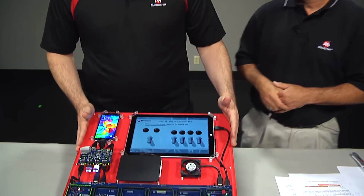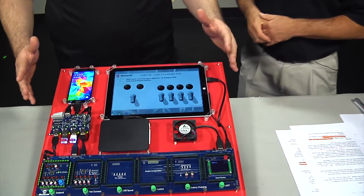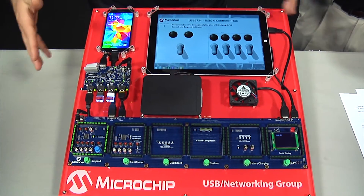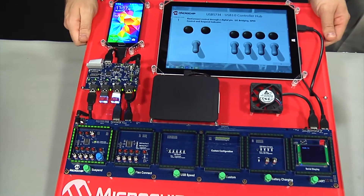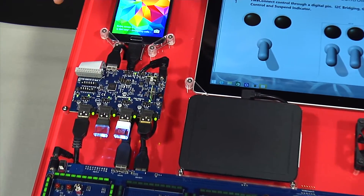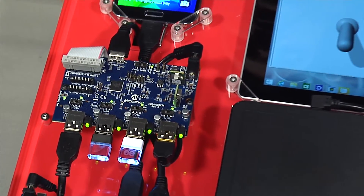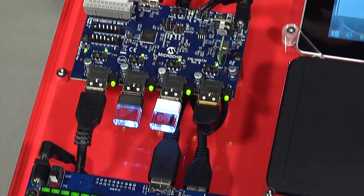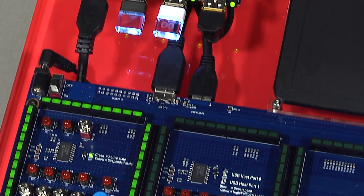Thanks Mark. What we have here is a demo with the USB 5734. The USB 5734 is the most configurable, most dynamic chip to address all of the many different features the hub has to offer. It is strappable in many different configuration modes that repurpose a lot of the digital pins in order to meet the needs of a specific application.